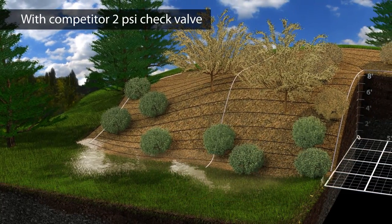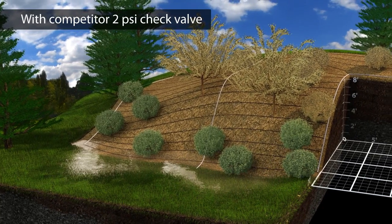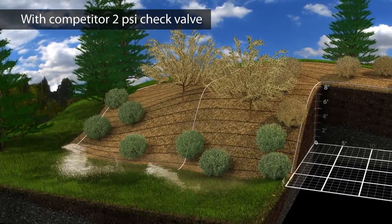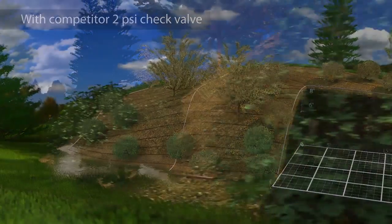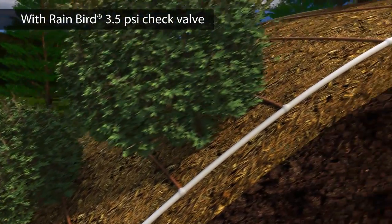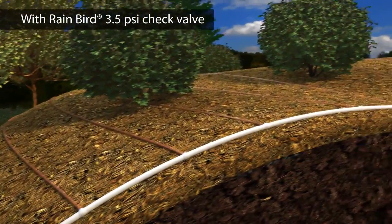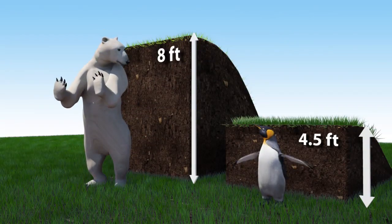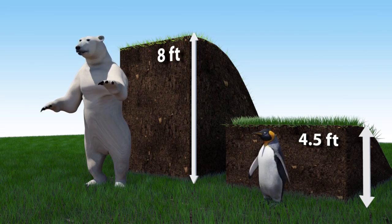Other drip line check valves operate at only 2 PSI, which keeps them from working effectively on elevations over four and a half feet. Thanks to Rain Bird's new XF-CV drip line, irrigating landscapes with elevation changes is no longer a problem. With eight feet of hold back strength from Rain Bird's heavy-duty check valve, you can be confident that your designs will irrigate evenly year after year.